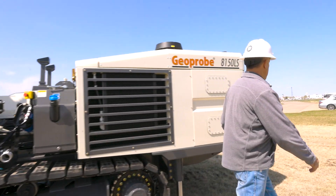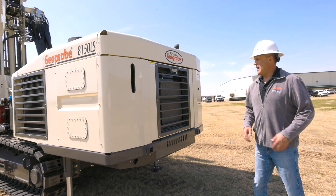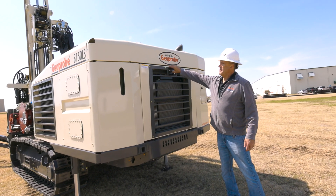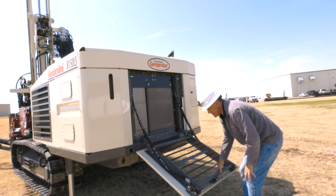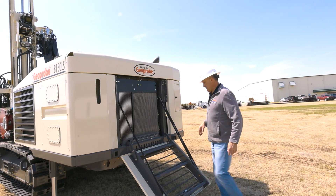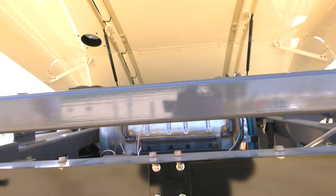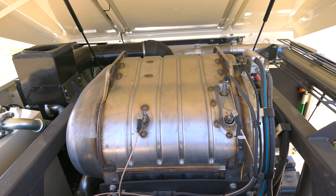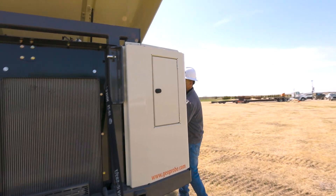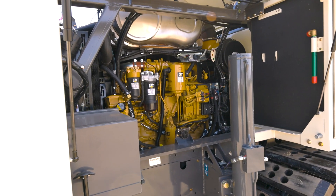Coming to the back of the machine, the GeoProbe 8150 has a 275 Cat motor that is Tier 4 Stage 5 compliant. We also have an option for an engine without emissions for lesser-regulated countries. The rear panel folds down and serves as a step, and you can raise the hood for really good access to the top of the engine. There's also another hood on the side, making engine maintenance very straightforward.